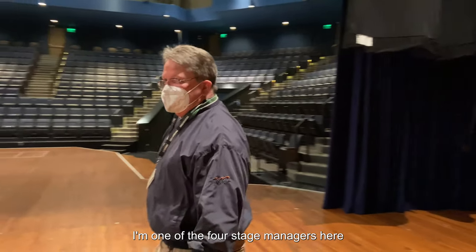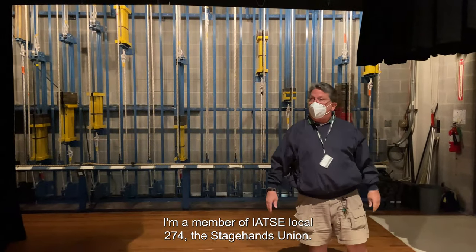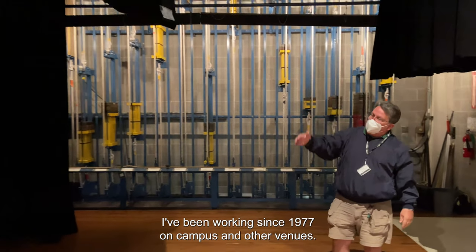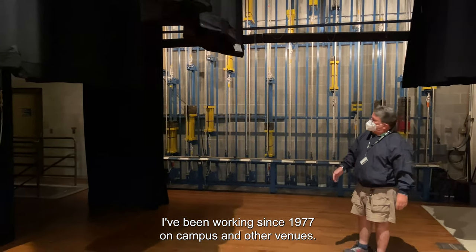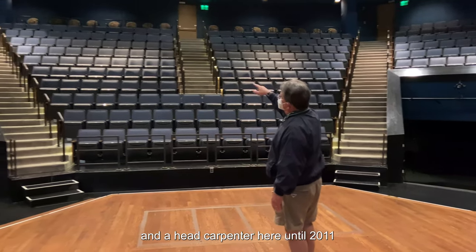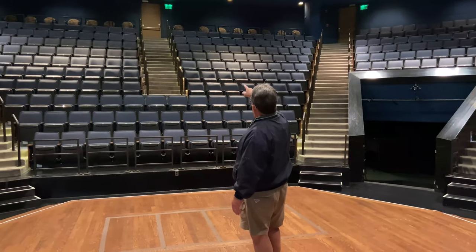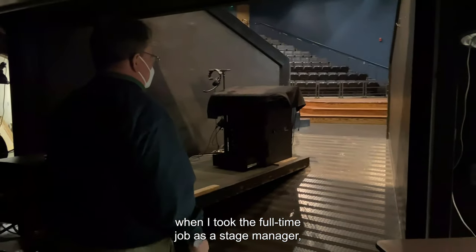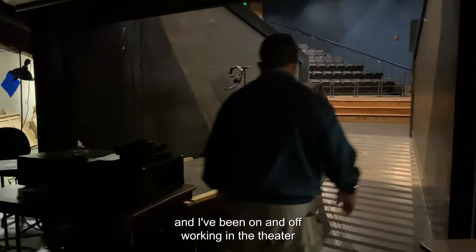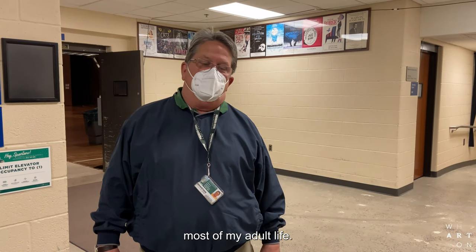Hi, I'm Steve Heinrich. I'm one of the four stage managers here at the Wharton Center. I'm a member of IATSE Local 274, the stagehands union. I've been working since 1977 on campus and other venues. I was an on-call stagehand and a head carpenter here until 2011, when I took a full-time job as a stage manager. I've been working in the theater and rock and roll and all that jazz for most of my adult life.